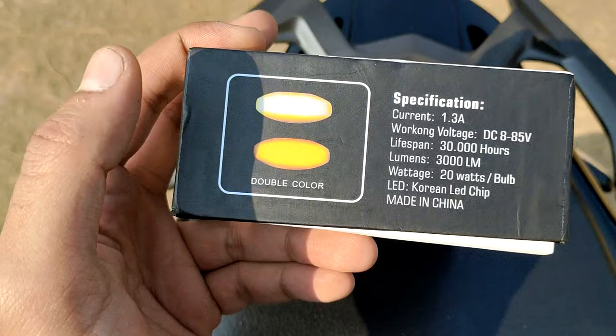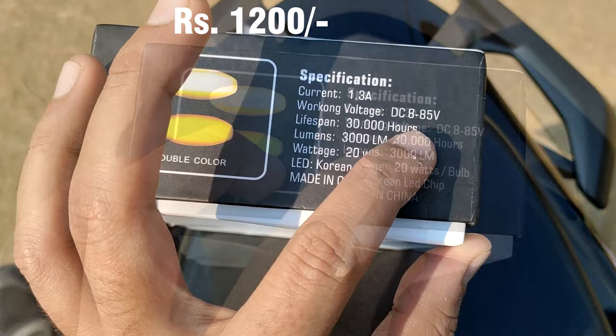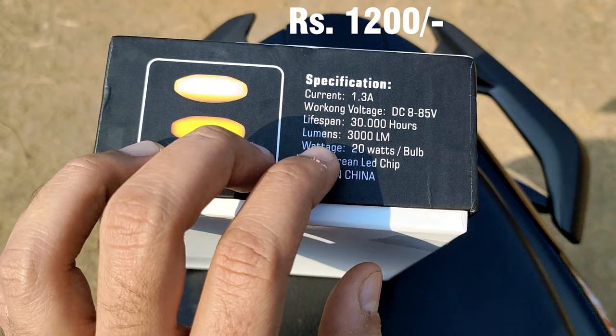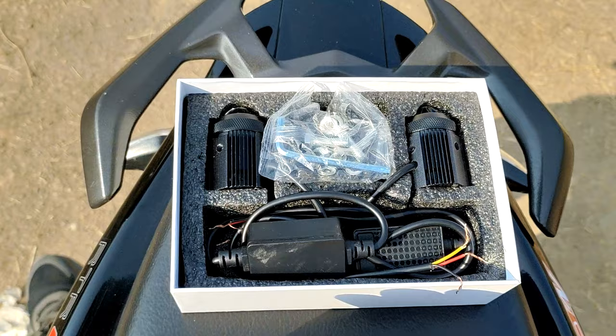Here are the specifications: current 1.3 ampere, working voltage DC 8-85 volt, lifespan 30,000 hours, lumens 3000 lm, voltage 20 watt per bulb — meaning one bulb consumes 20 watts. It uses a Korean LED chip and this is a made-in-China product. Opening the box, we can see the fog lamps inside. The build quality is solid — this is made of metal.